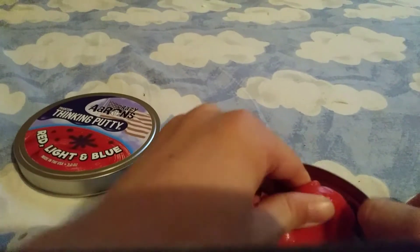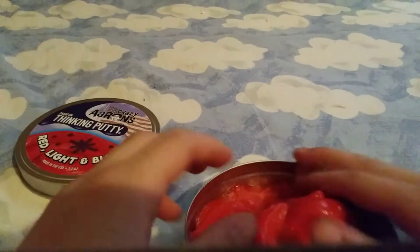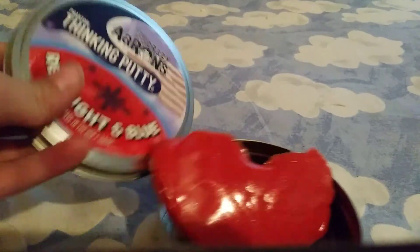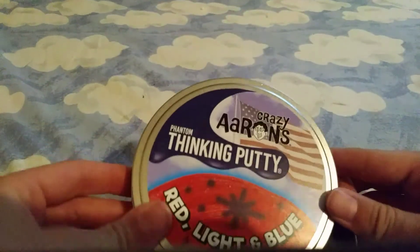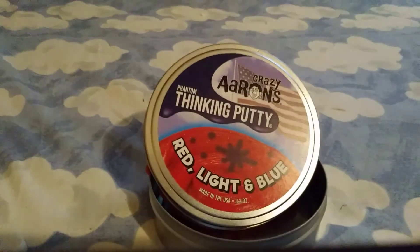Foxfire — that's what I got it from, sorry guys, I cannot think until the last second. But anyway, this is Squirrel with red, light, and blue thinking putty. Thank you all for watching, I'll see you next time.